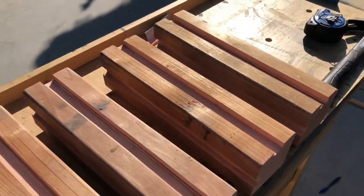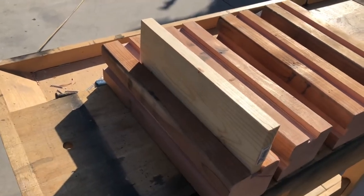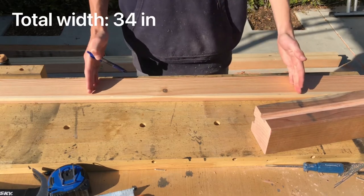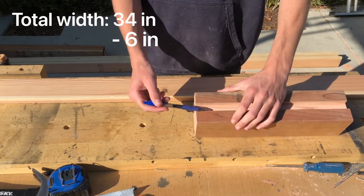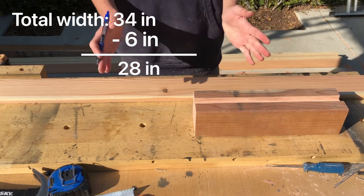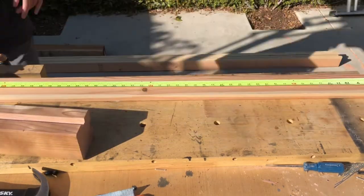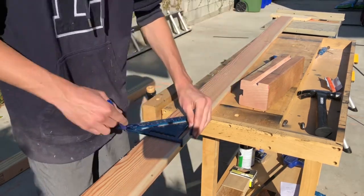Once you have all your slots cut out in your 4x4s, it's time to make the walls that will go into these slots and hold everything together. To find how many 1x3s you need, find the width or length — I'll start with width. The width my uncle needs is 34 inches, so subtract the width of the 4x4 and the indentation, which is about 6 inches for me, leaving 28 inches of 1x3s stacked together. So I need to cut about 8 of them, each 11 inches long. I'm cutting my 1x4s 11 inches on center.